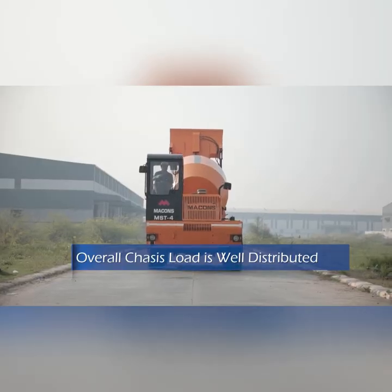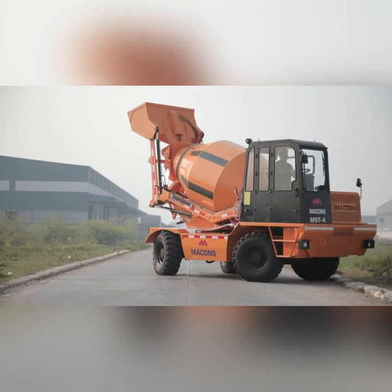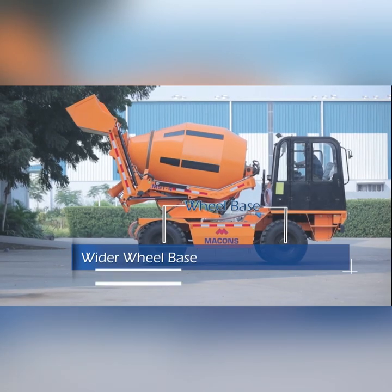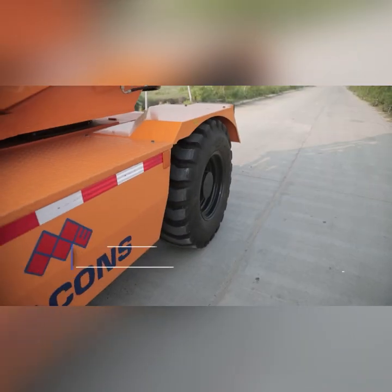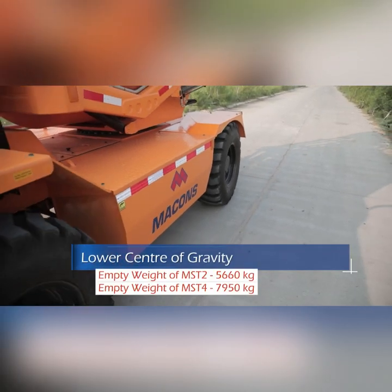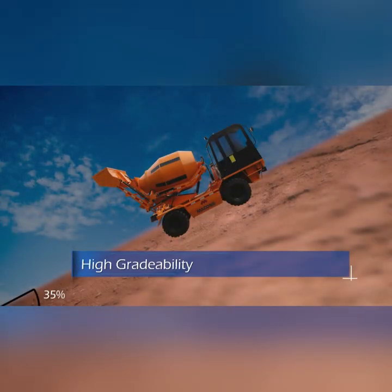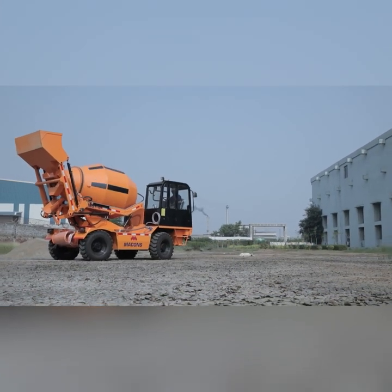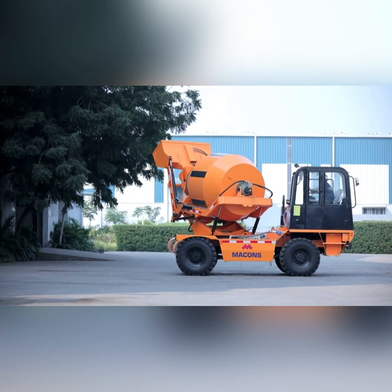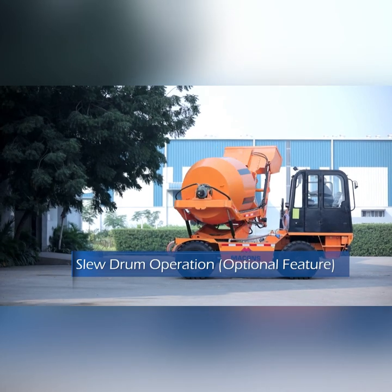This lowers the center of gravity and provides better machine stability, with the overall chassis load very well distributed — making it the most balanced self-loading machine available in India. The wider wheelbase further improves stability. Due to the well-balanced machine and lower center of gravity, the machine can achieve up to 35% gradability, making it more suitable in remote and hilly areas. No instance of machine toppling has been reported from the field to date.